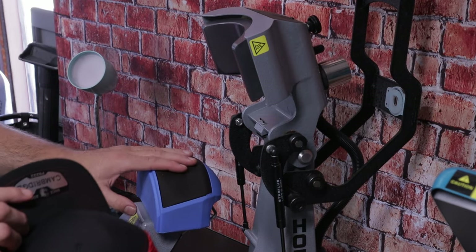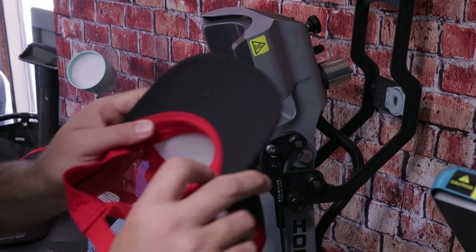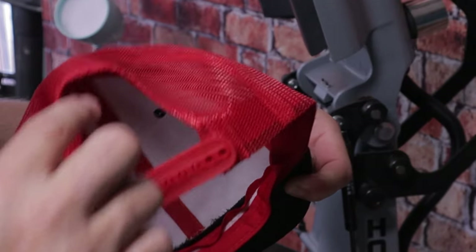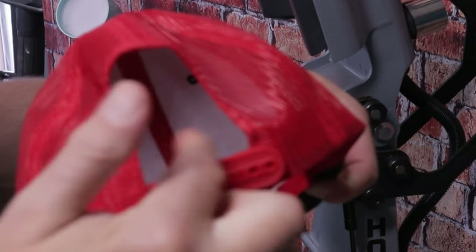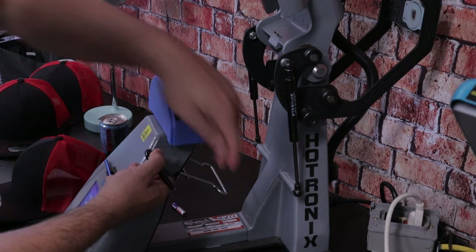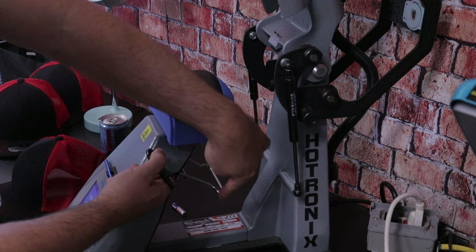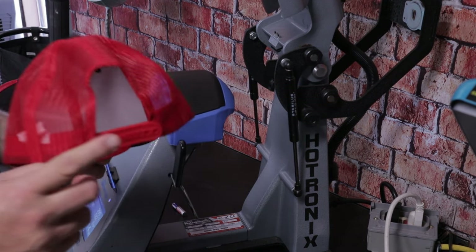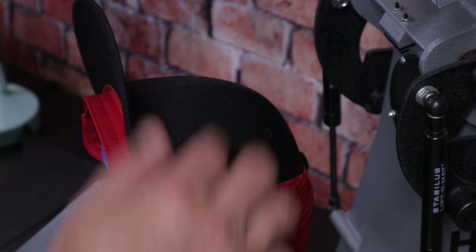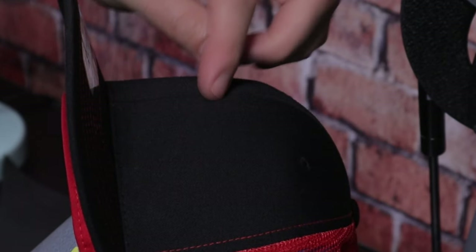We're going to zoom in on the platen and show what's going on with this hat. First thing we're going to do is fold this up and make sure it's tightened in the back — pull it tighter together so the gap isn't so open. You don't want the metal piece popping through the hole. This design on the hat press could perhaps be made wider. Get it flipped up and on the platen. Once it's on, you'll notice there's a lot of play in here.